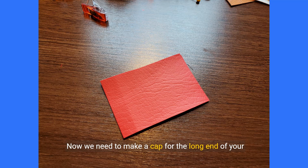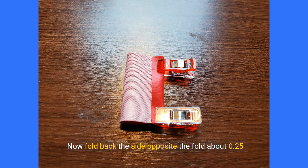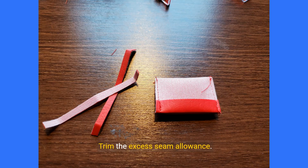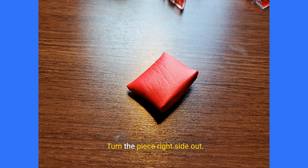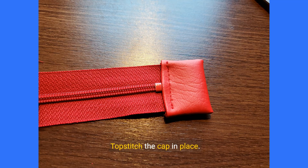Now we need to make a cap for the long end of your zipper. Cut a 2 by 3 inch rectangle from scraps. Fold the scrap in half width-wise right sides of the fabric facing. Fold back the side opposite the fold about 0.25 inches on both sides. Sew the sides of the piece forming a pocket slightly wider than the width of your zipper. Trim the excess seam allowance and turn the piece right side out, using a dull pointed object to push out the corners. Place the cap on the end of your zipper — if you have an especially long zipper you can trim it first; my zipper extends about 5 inches. Topstitch the cap in place.